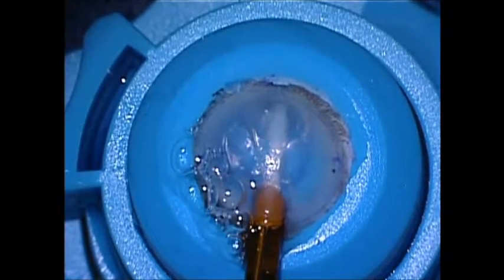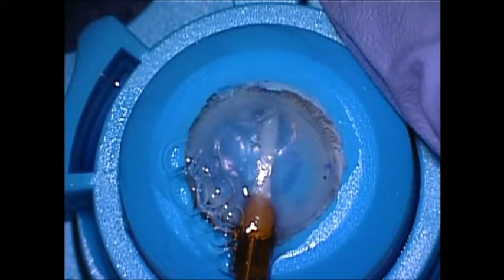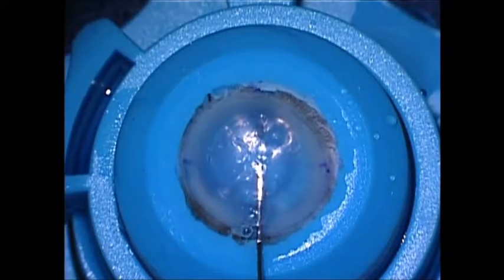Air is then withdrawn, flattening the anterior chamber, and then replaced under the center of the graft, pushing it upward against the host's stroma.